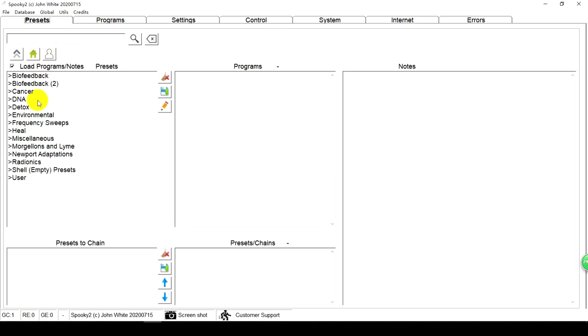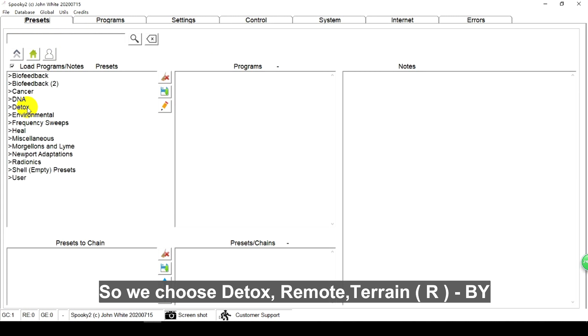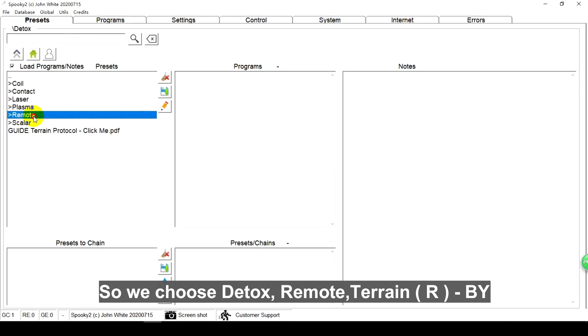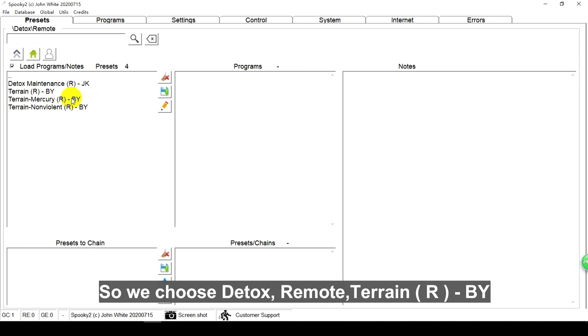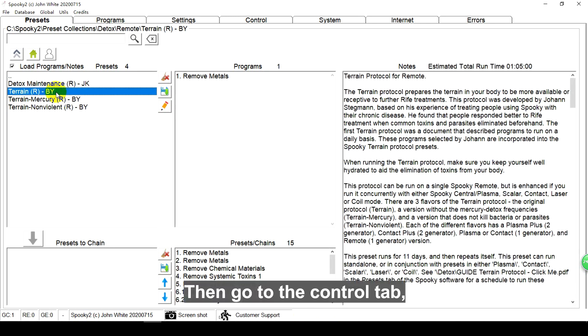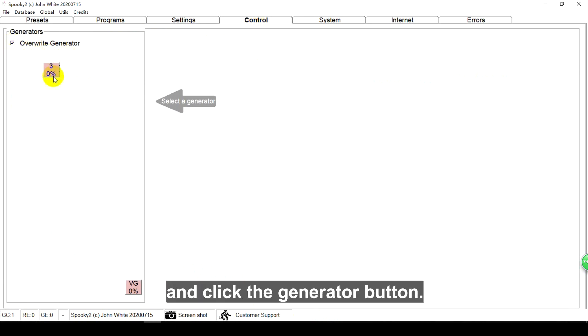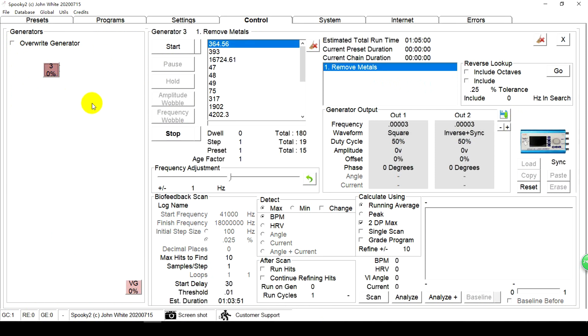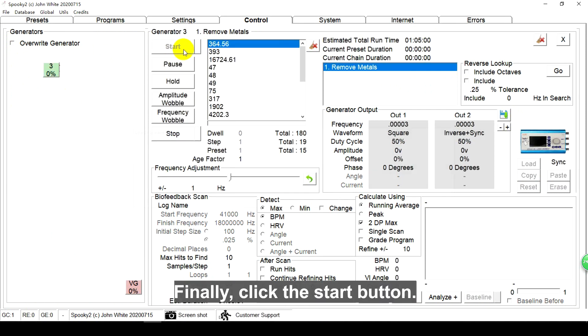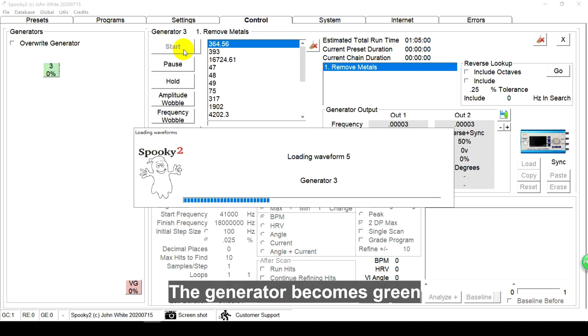Before the first treatment, it is better to run the Terrain protocol, which is an essential step. So we choose Detox, Remote, Terrain (R). Then we go to the Control tab, tick Overwrite Generator, and click the Generator button. Finally, click the Start button. The generator becomes green, which means the program is running.